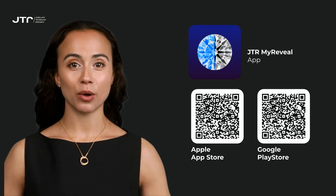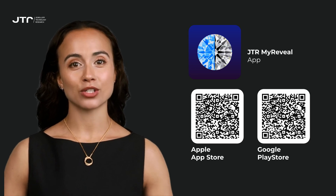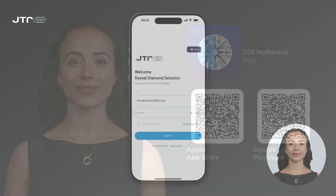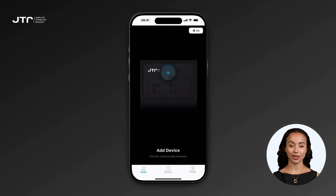The first step is to download the My Reveal app to your device. You can search for 'JTR My Reveal' in the Google Play Store. Alternatively, you can quickly access it by scanning the QR code provided in the guide. After logging into your app, you'll be greeted by the home screen of the My Reveal app.